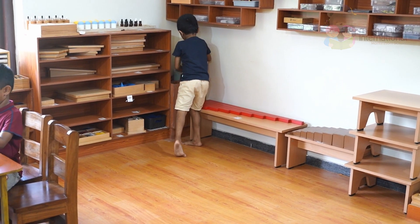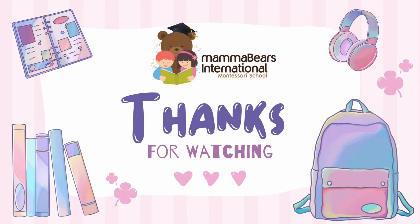Please don't forget to subscribe and press that bell button to watch more empowering videos on the Montessori way of teaching.